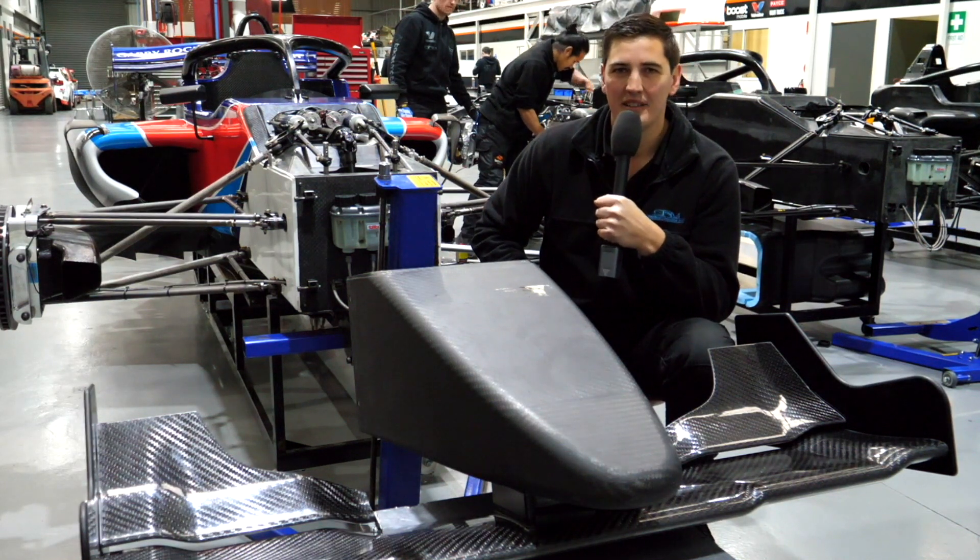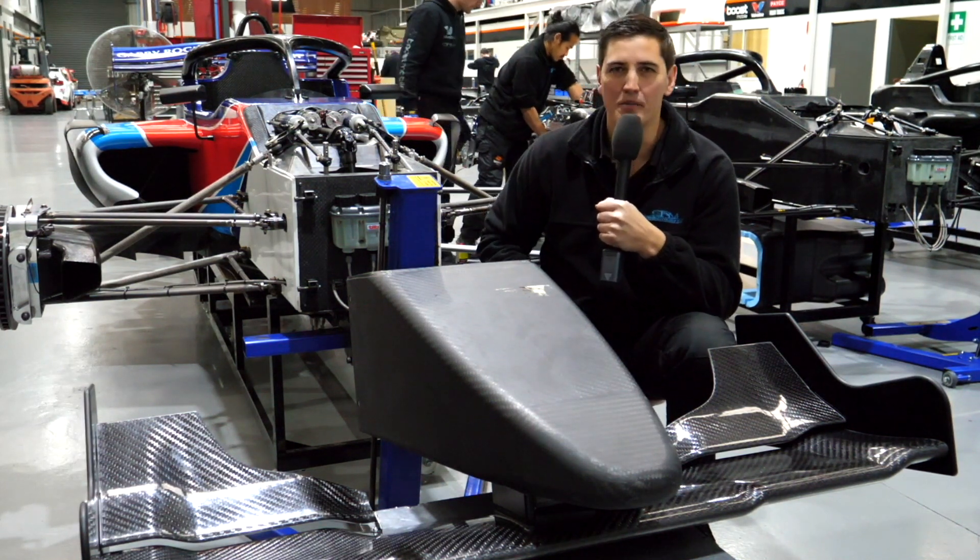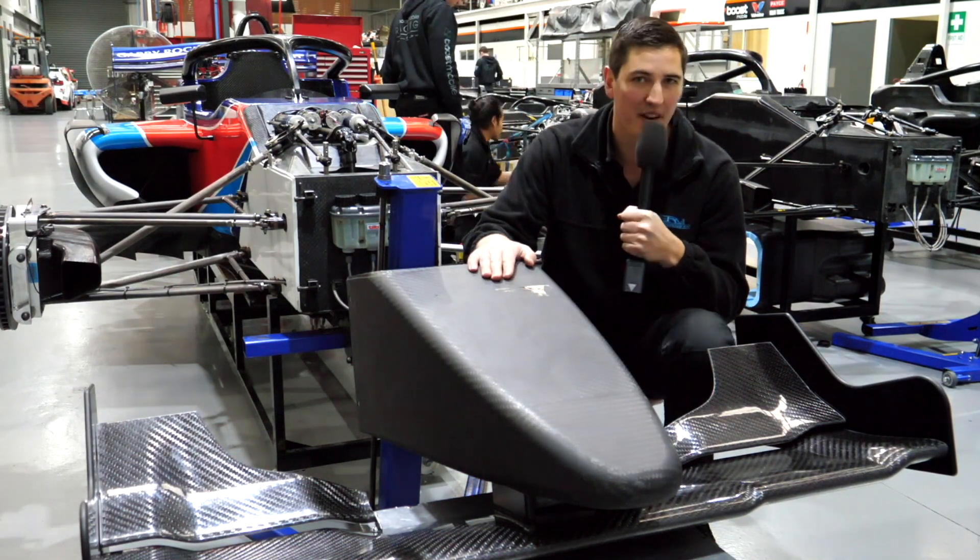Hi everybody, it's The Bee here. On this Tech Talk, we'll be looking at my personal favourite, S5000 Aero.